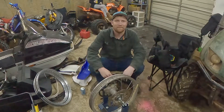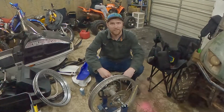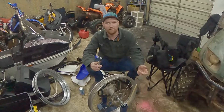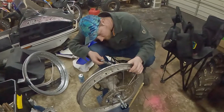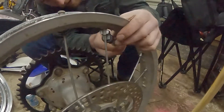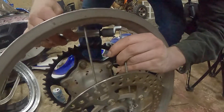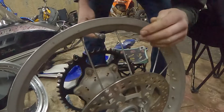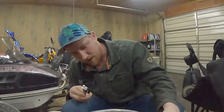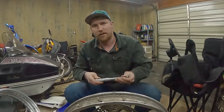Hey, what's up — today we're here for Aaron's tech tips, showing you how to remove these spokes. It looks like the spoke is actually turning, so I don't think it's gonna work with the wrench.